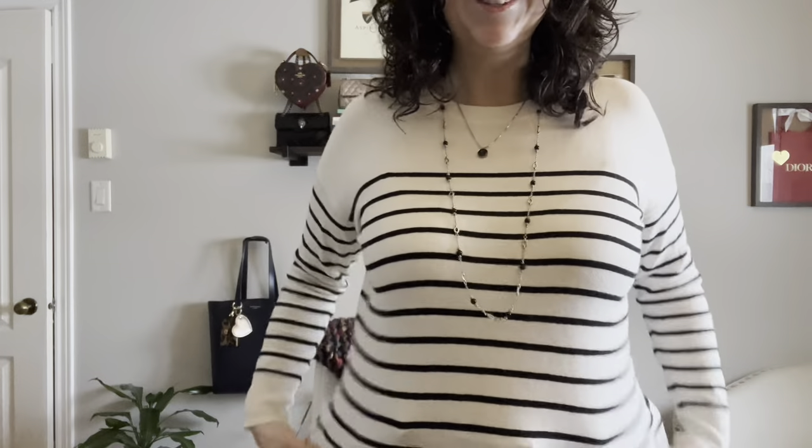Yeah, that looks cool. How beautiful is this packaging — it's perfect for gift giving. I can't wait to show my sister and thank her again, and I can't wait to show the bracelet to Phil. It's really, really cute.